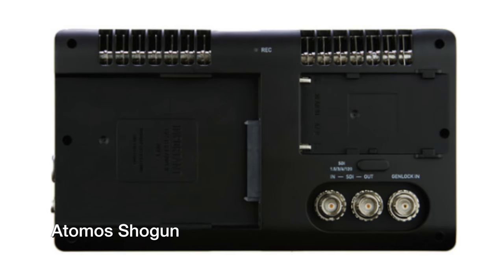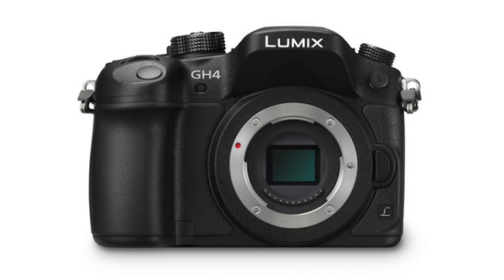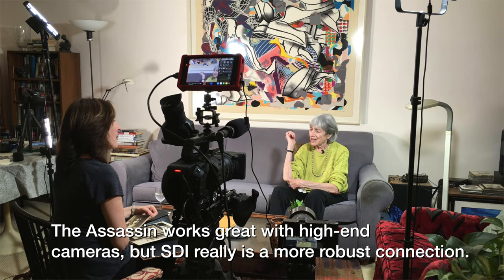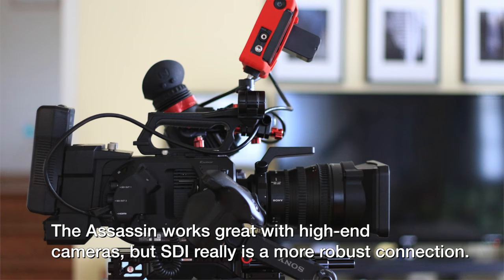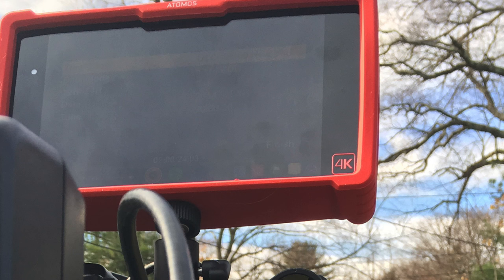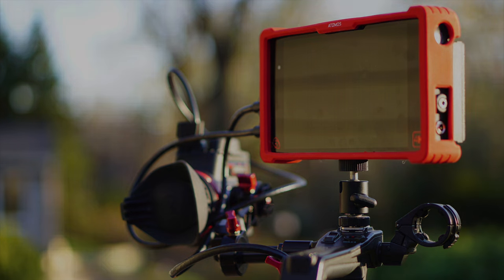Those of us working with DSLRs or ILCs don't really use SDI unless we happen to have a separate camera with SDI connections. We don't have the projects or the workflow and infrastructure to really take on RAW, and we're looking for accessories which are intuitive, easy to use, and easy to see. The Assassin covers all the bases.